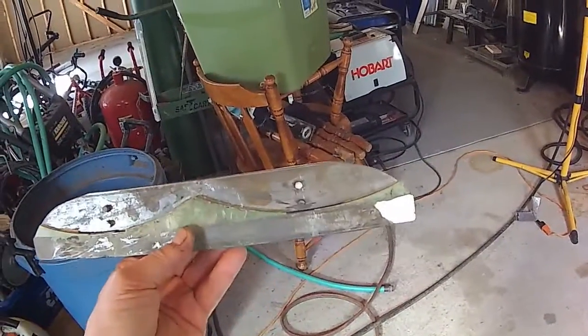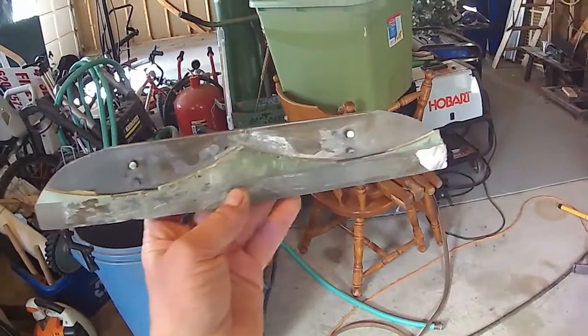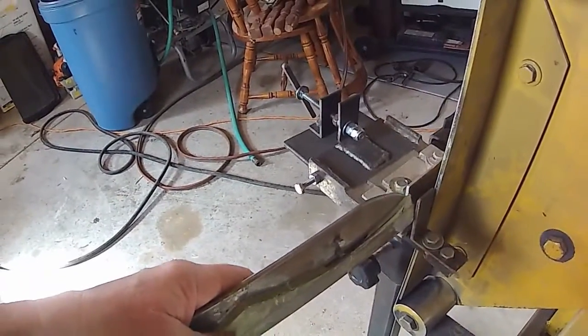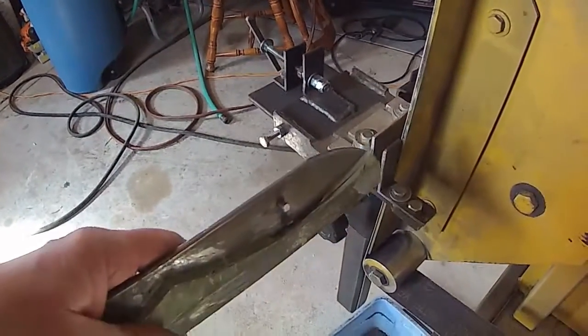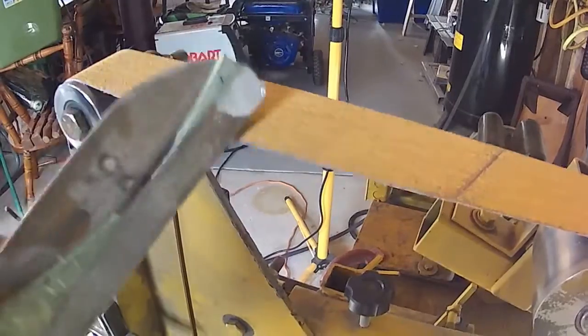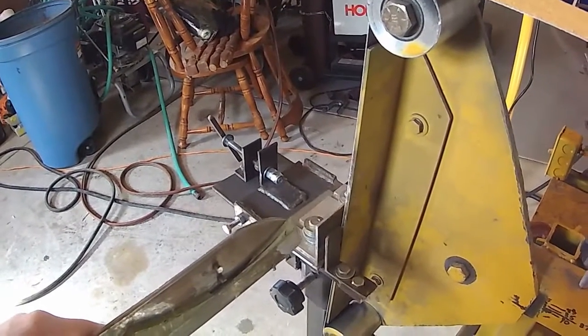Just when you thought I was done innovating on my tools — this is the new carrier that I made after the aluminum one with the pins in it. Initially I had it set up so that it would grind the way I've seen everybody else do it, with the cutting edge up. I got 19 blanks ground that way on a 150-grit 3M Gold ceramic belt — 19 blanks, that's pretty respectable.